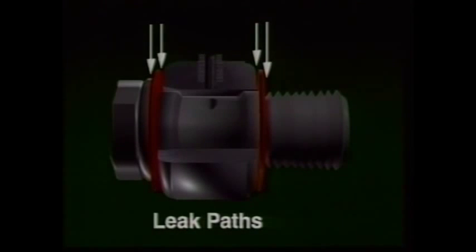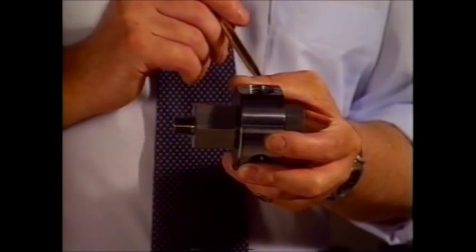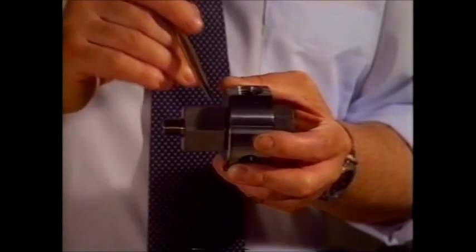Each of those copper washers has a leak path each side of it. Here, we only have one leak path at each interface. And in each leak path, we have put two seals — metal-to-metal and elastomeric.